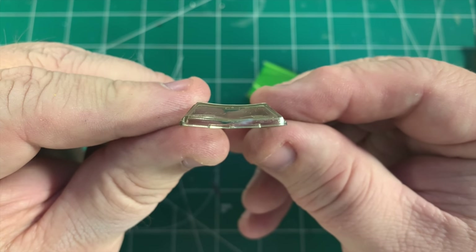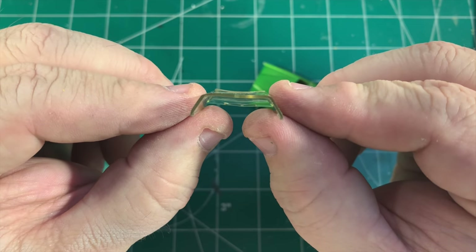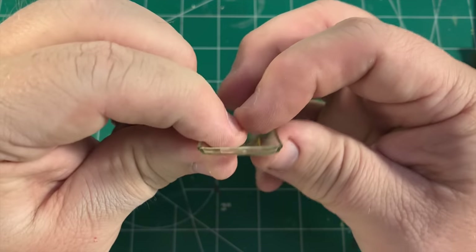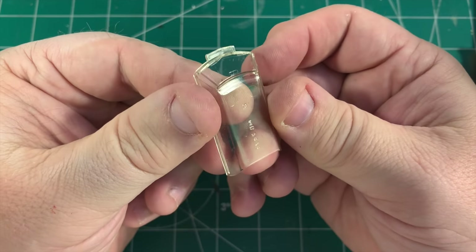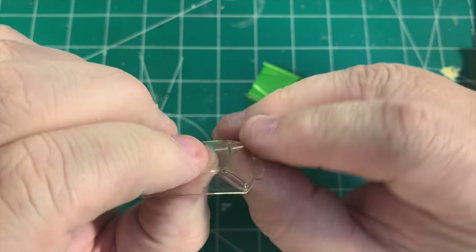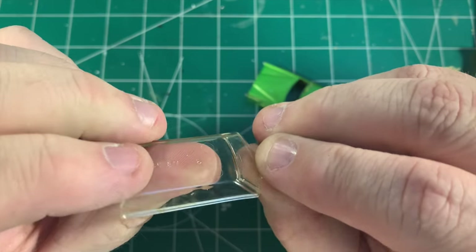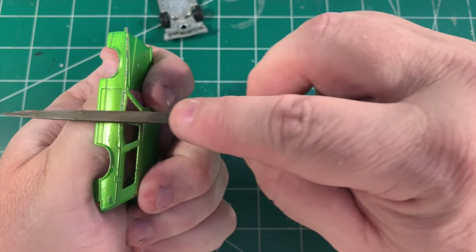The windshield's not perfect — it does have a giant bow in the front of it. I don't know if I'm going to be able to get that out or really how much of a problem it's going to be. Maybe put a little heat on it with the blow dryer and see if I can at least reduce it a little bit. But I don't have another one of these, so I don't want to break this glass.